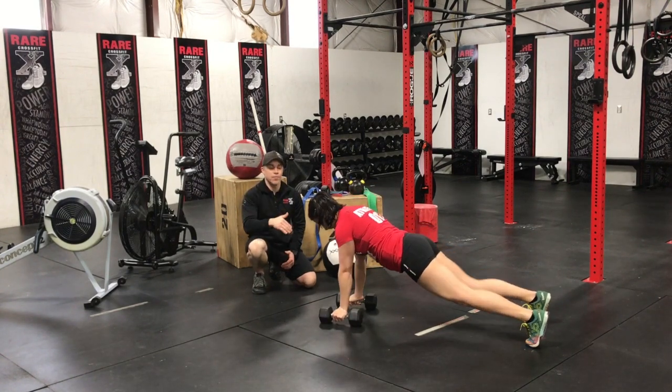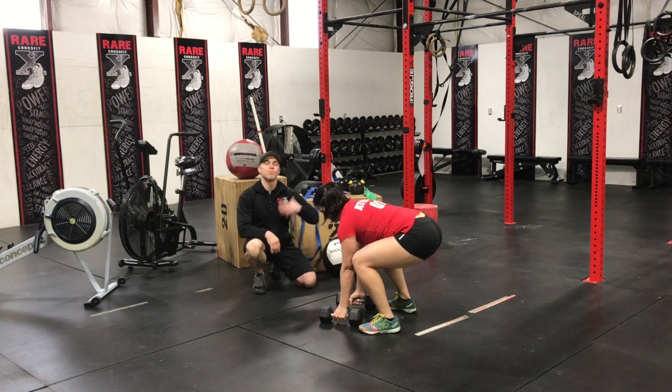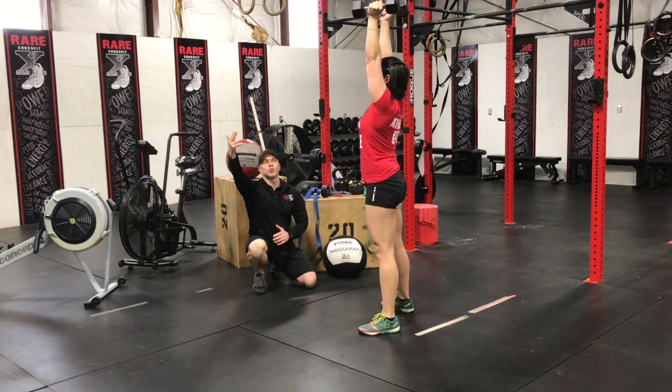Now she's going to pop her feet up as close as she can to the dumbbells, and from here she's going to stand into a deadlift, pull herself into a squat clean, and then drive up into a thruster finish.